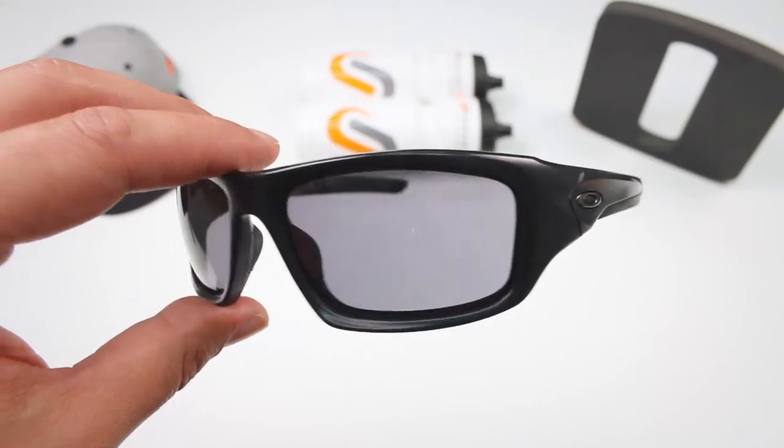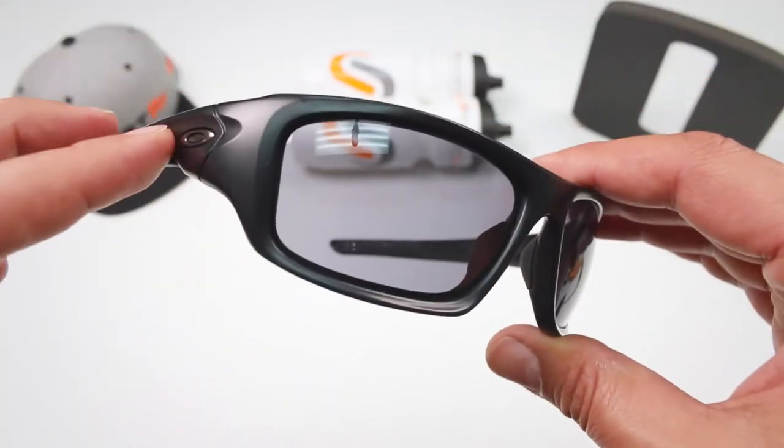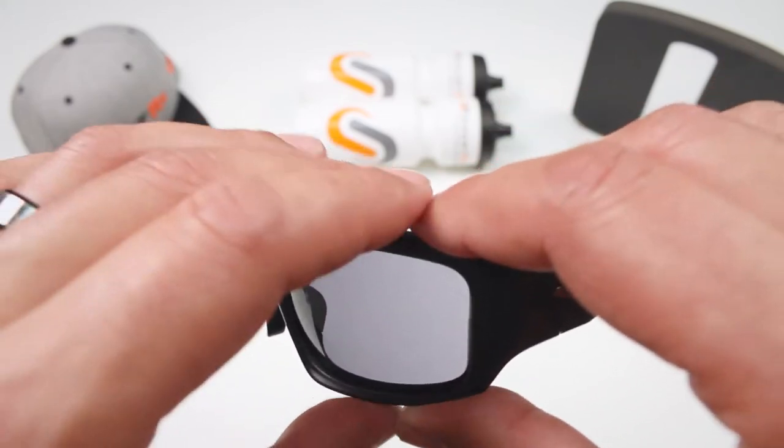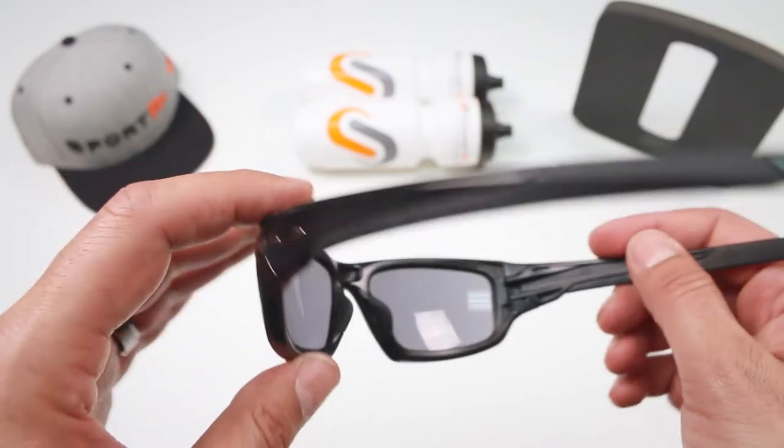Hey everyone, this is Rob from SportRx and I got the Oakley Valves with me. The Oakley Valves are awesome glasses and sometimes people want to know how to change the lenses. So we're going to teach you how to change the lenses on the Oakley Valve.